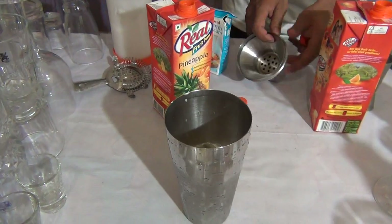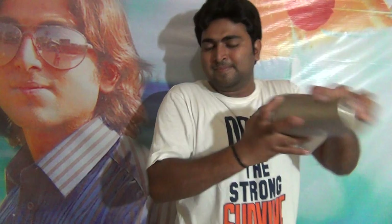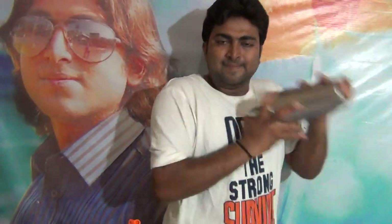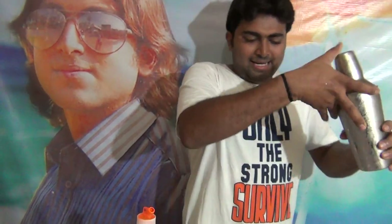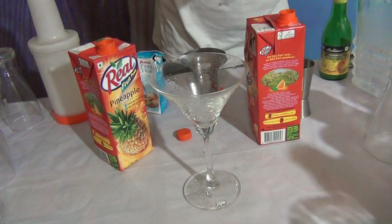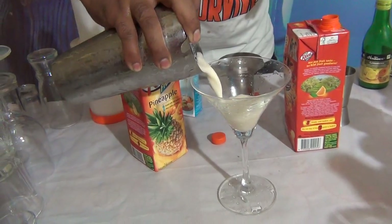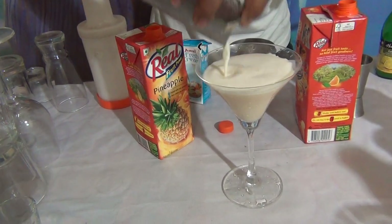You have to shake the cocktail for a little bit. Then strain it into a martini glass. You can see the nice color.